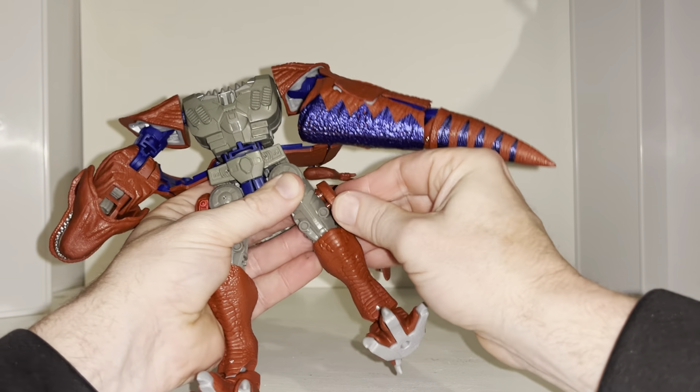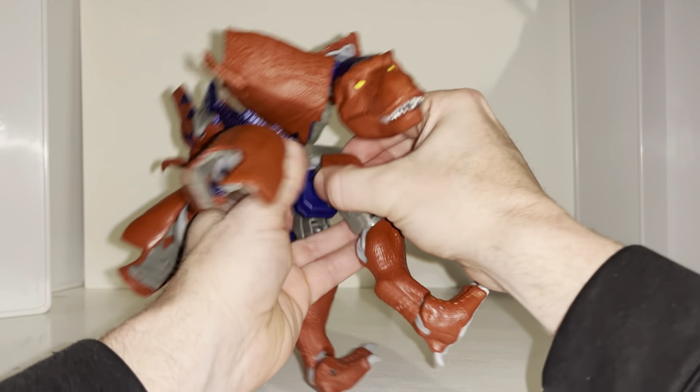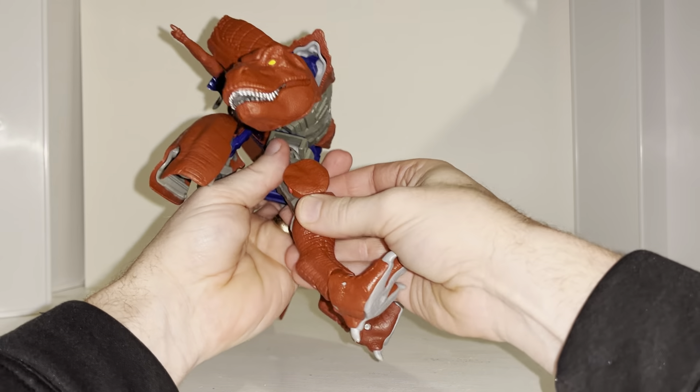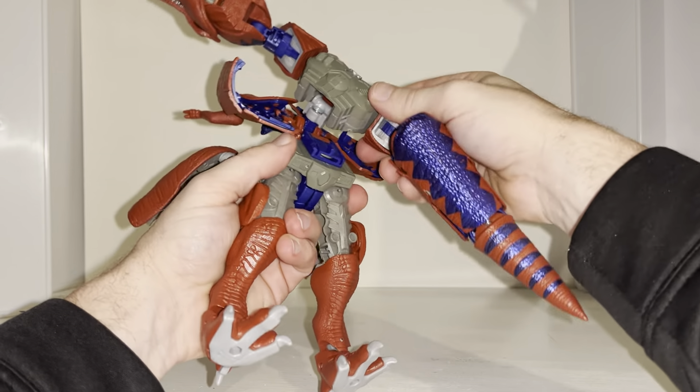Before we do any more, take these bits on the side, pull them out, rotate them around and tab them in there. There's a little cutout — lift this tab out, the tab is on the underside, and clip it into that part of the leg instead.